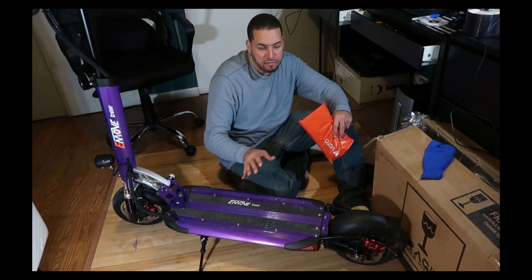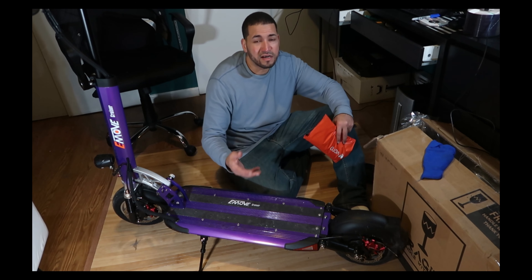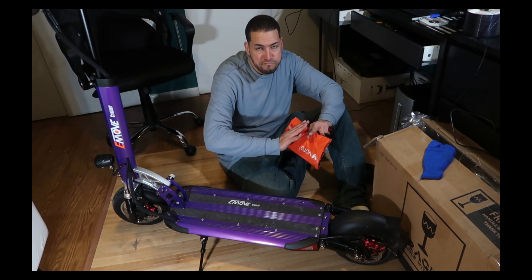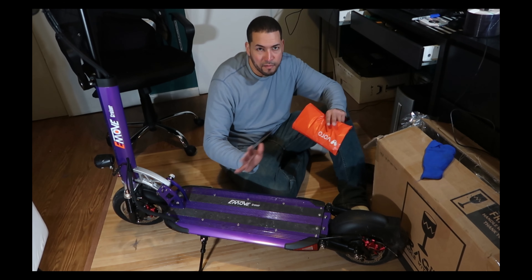Is the scooter easily foldable? Absolutely. But what I've learned about scooters — and it doesn't matter which scooter — is that with time, the pins and the mechanisms sometimes break, sometimes they collapse or get loosened. And I want to have as minimal maintenance work as I possibly can.